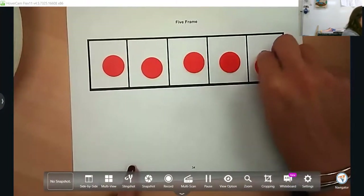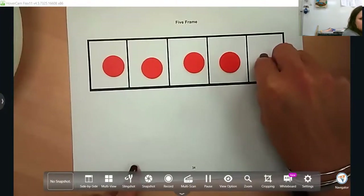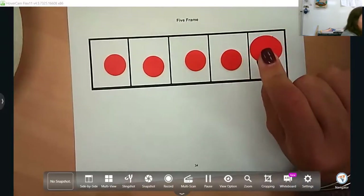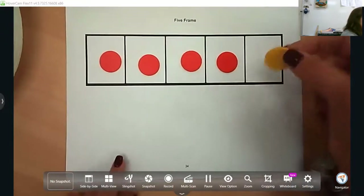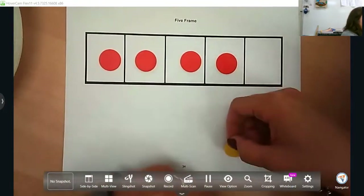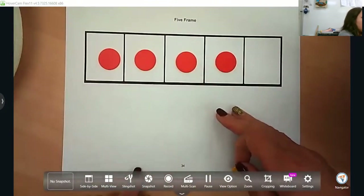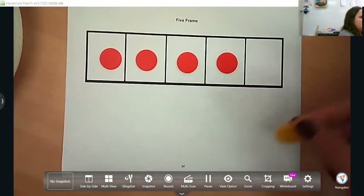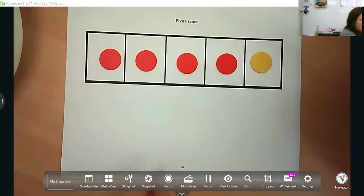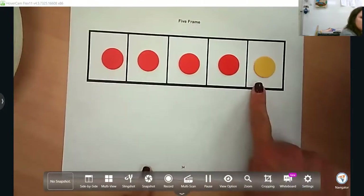If you are at home and you have beans, pennies, or buttons — anything they can count with — it doesn't have to be two-sided counters. You will get some in your manipulatives kit. With my daughter I use her Shopkins, or if you're using Legos, use a different color for that fifth one so they can visually see that it's four and one more is five.